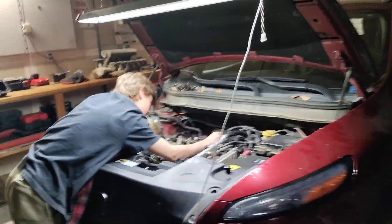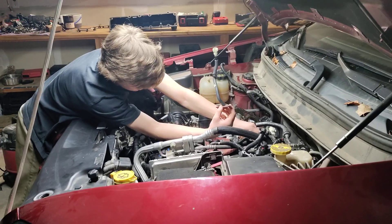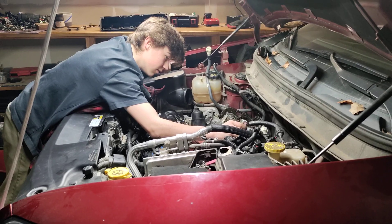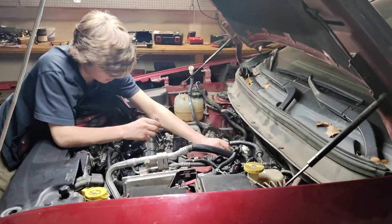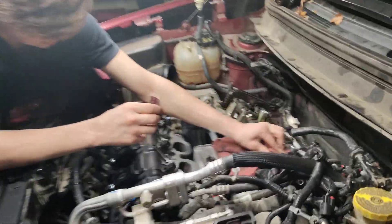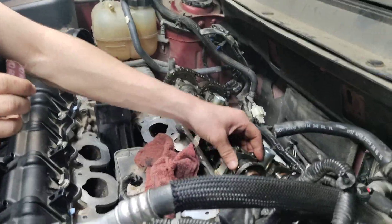Howdy folks, it's Matthew, your friendly neighborhood technician here, and my trusty apprentice Braxton. Just in case anybody was wondering, Braxton actually works with me full time. He goes to school at night, doing online night school. He's here in the shop five days a week, however many hours we work — 4, 5, 8 hours. He's here learning and checking things out, and I am absolutely grateful for Braxton. He's pretty awesome, so shout out to Braxton.